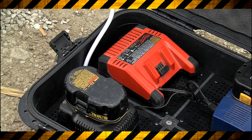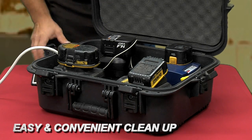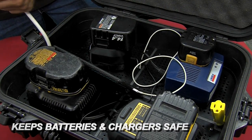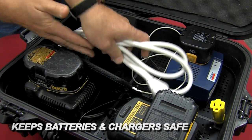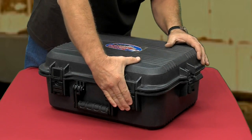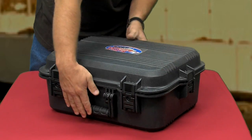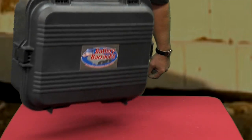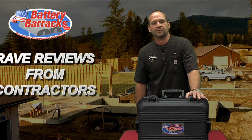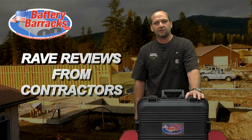When you get all done with your day, you've got four batteries here that are ready to be picked up. You just put everything back inside, unplug your cord, wind it up a little bit, set it back inside, shut the case up with your latches, pick it up like a briefcase, head out to the trailer, and you're ready to go. So it's one thing to be excited about it as an inventor, but let's hear what some of my fellow contractors have to say about it.